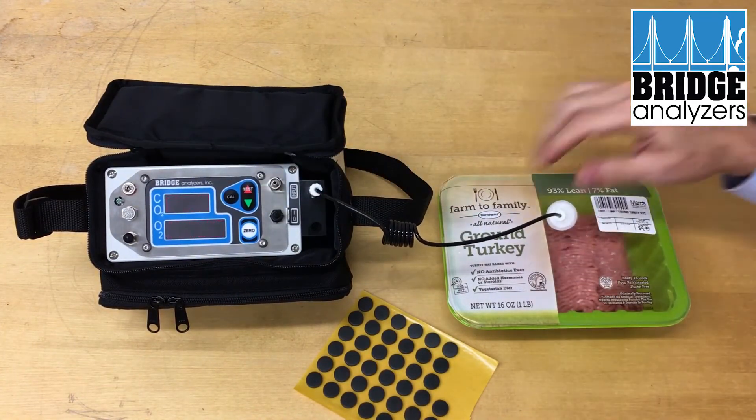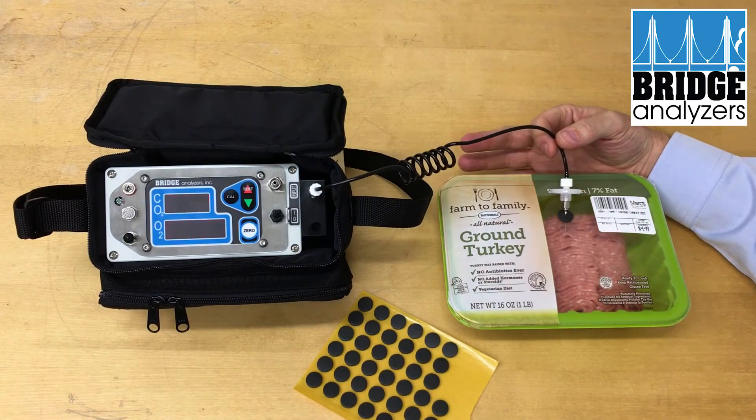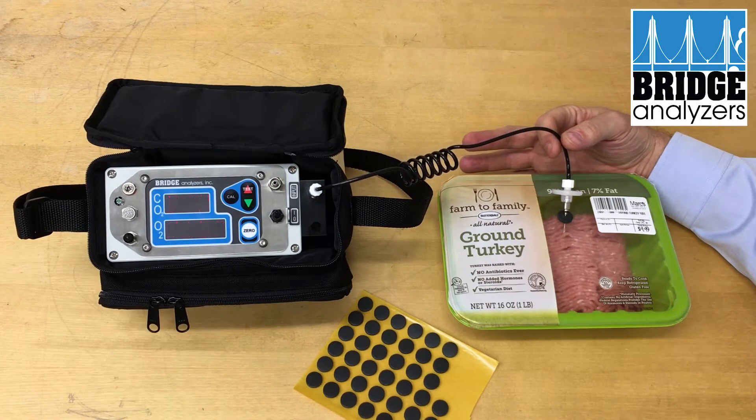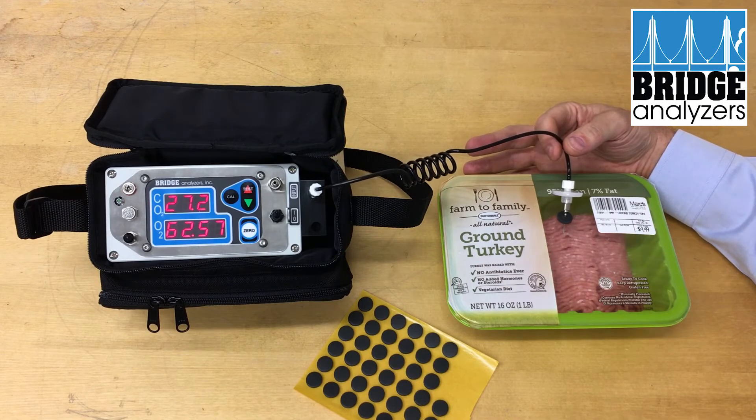At this point, the test system will be running in a blinking mode where it is doing its test, drawing in the gas. When it's finished, it will tell us what we're at — in this case, 27 percent CO2 and nearly 63 percent oxygen.